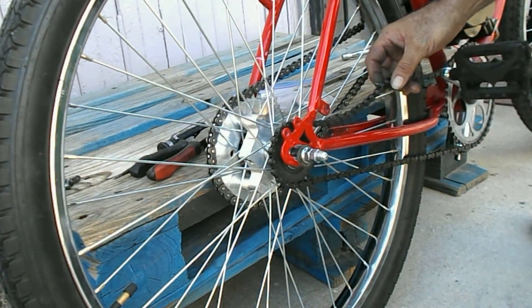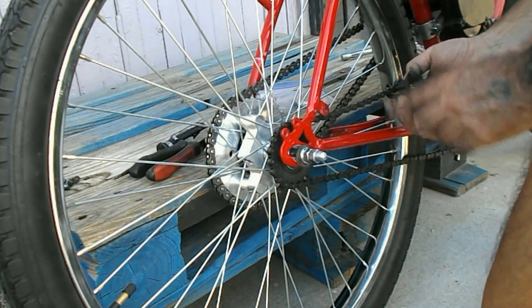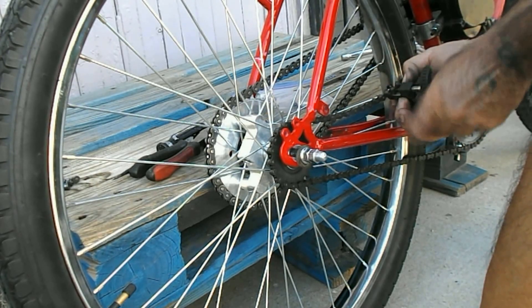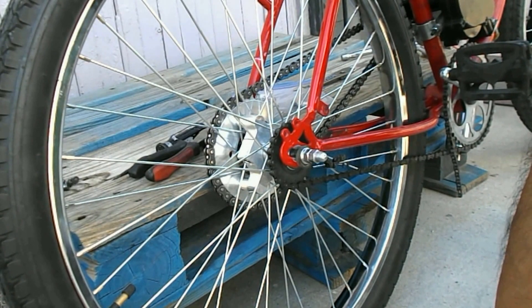My shoulder is hurting a lot right now. I wish I had one of these for the motorcycle chain — the 415H. That would have made this whole episode so much better.